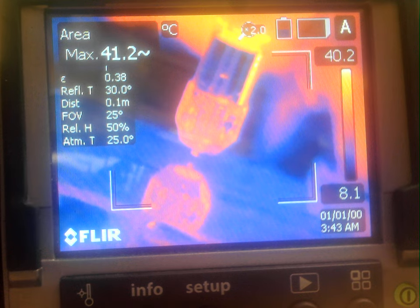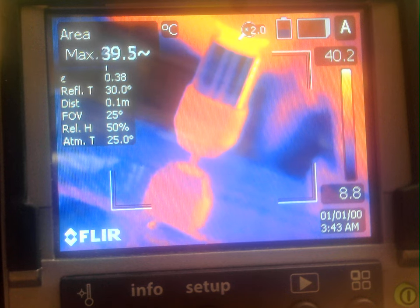So without further ado, I'm going to spin up the spindle up to 30,000 RPM and start the deposition. Here goes nothing. Contact.